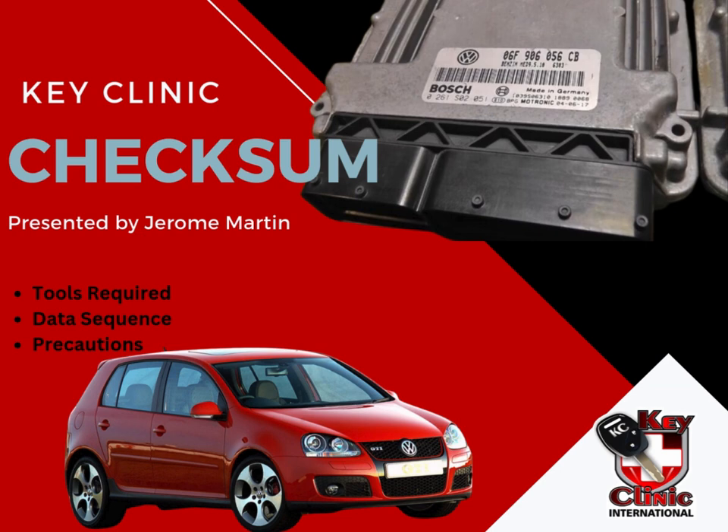In our picture here, we have a Golf 5 GTI with a MED 9.5 ECU. The reason why I put this combo here is because in these vehicles, we find that many new technicians, when they do ECU replacements, they will just swap EPROMs, and then the car won't start, and then a whole can of worms is opened.